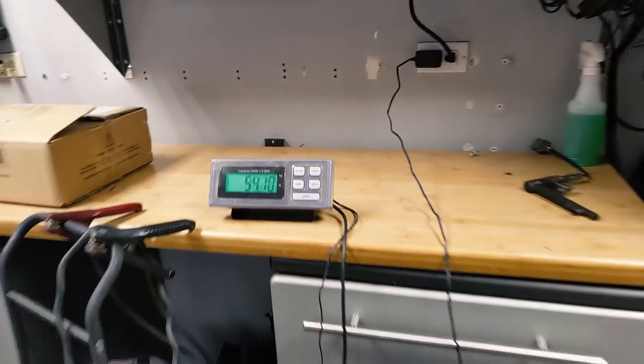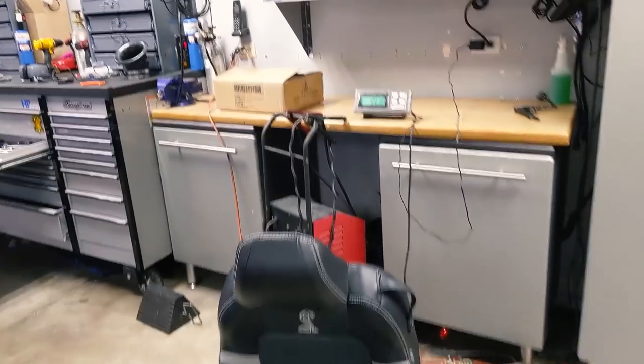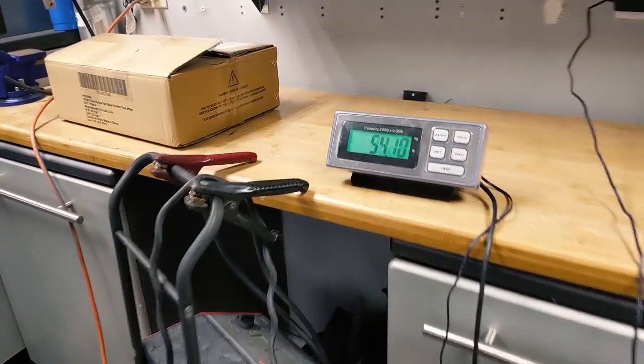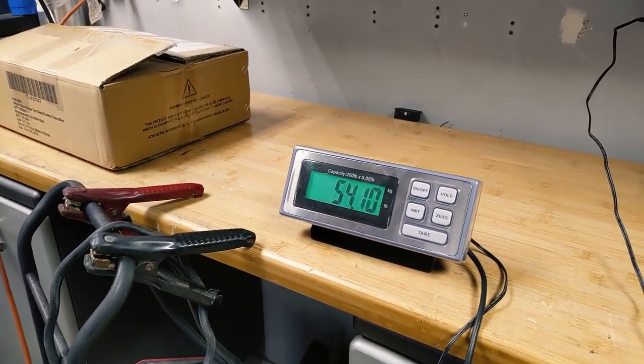Here we go — 54 pounds. It's actually a little bit lighter than I was expecting. That's not too bad for a stock seat with all the fixings. We'll go ahead and grab the carbon seat and see what that weighs.